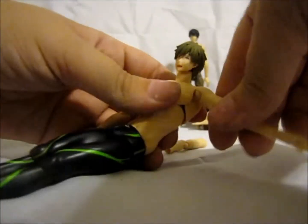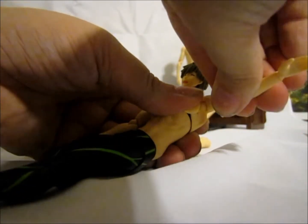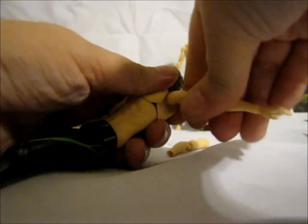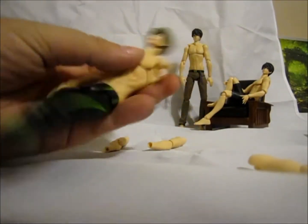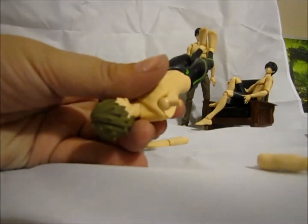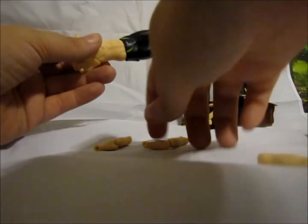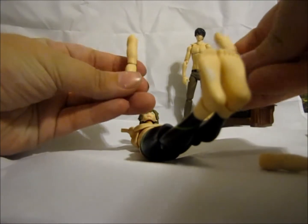Now we're going to do the arms — also a joint that moves just side to side. Pulling it off; this one's a little bit tighter on mine, so I had to really wiggle it around to get it to pop off, but it just pulls straight off — it's just a straight peg there. Same thing on the other side, just side to side, pulling back on it until it pops off. These are meant to come off because he also has crossed arms that go on, so it shouldn't be an issue.